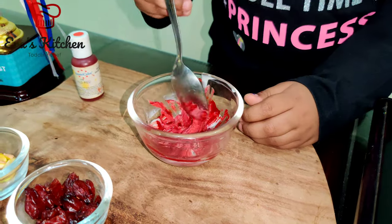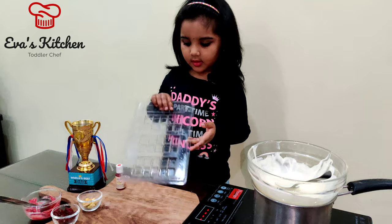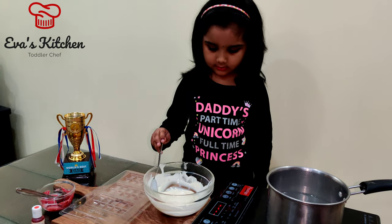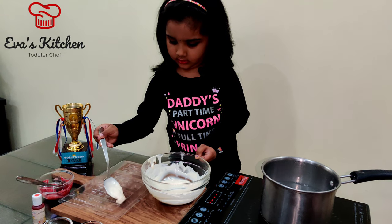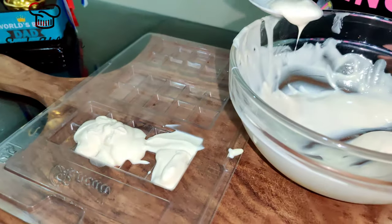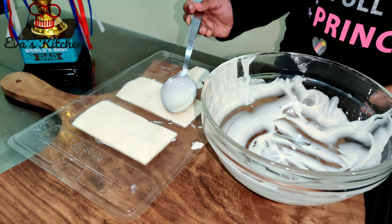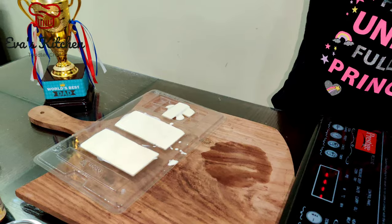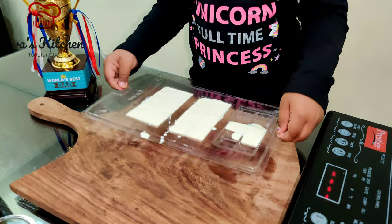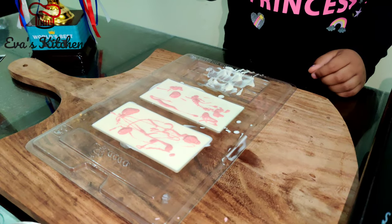Mix well, then take a chocolate mold and pour the chocolate into the mold. Add two drops of color to the chocolate and make a swirl with a toothpick.